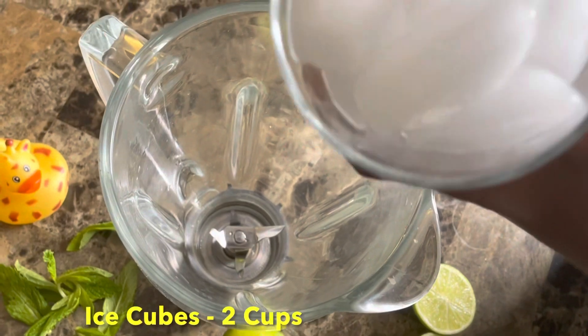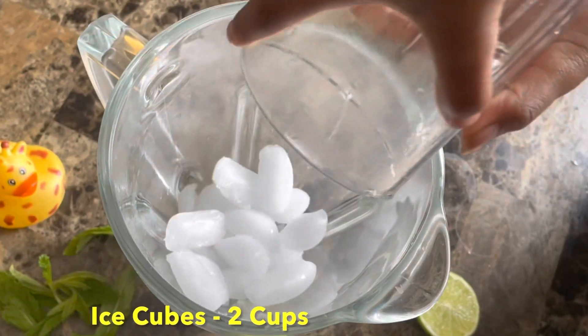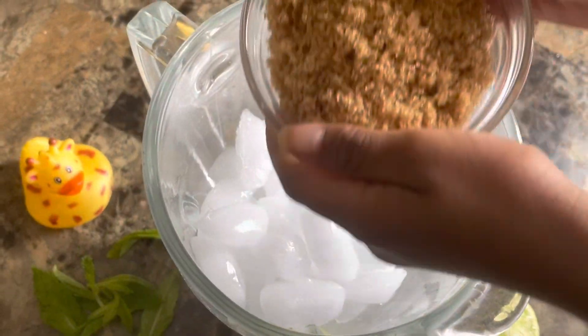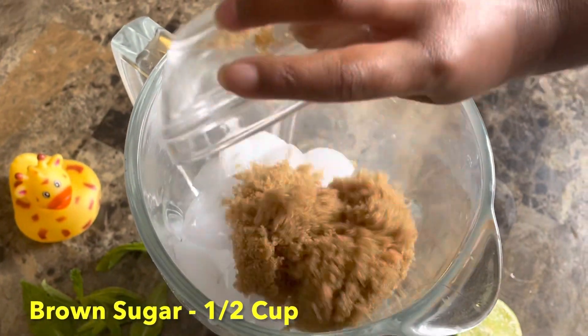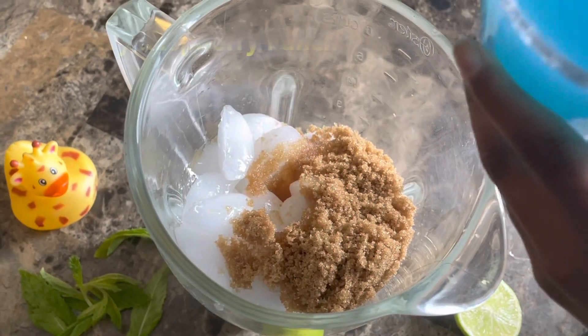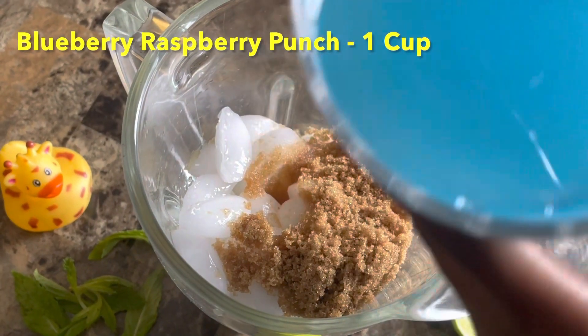2 cups ice cubes. 6 cups sakara. 4 cups lemon juice. 1 cup raspberry raspberry punch.